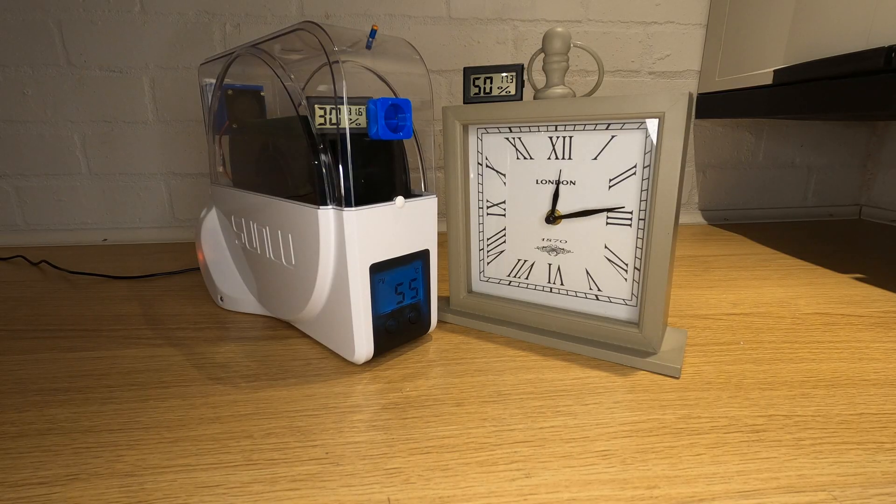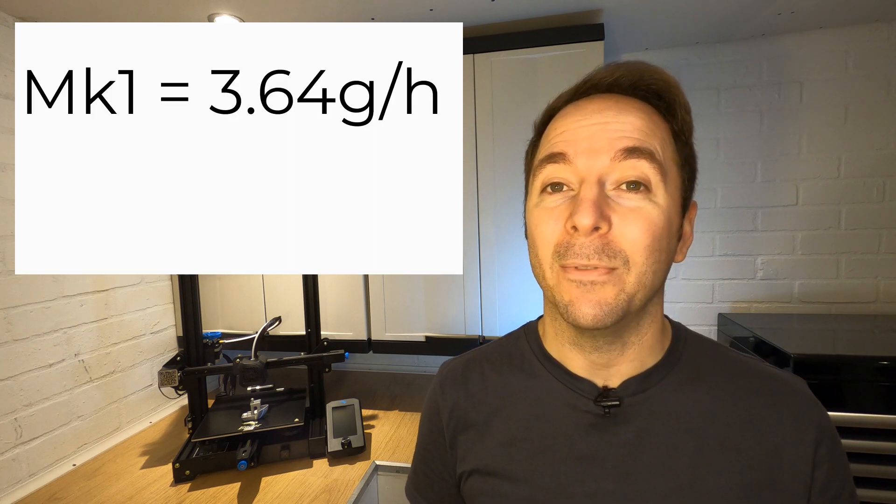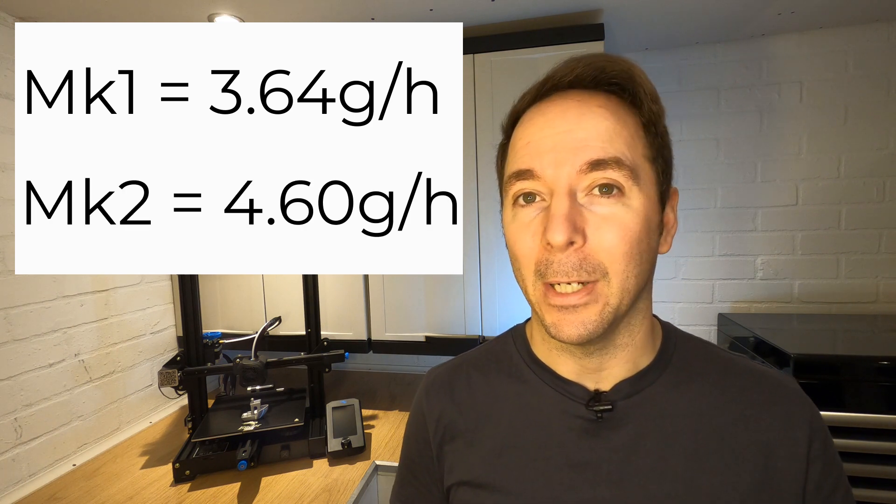Next I moved the air intake from the side to the front of the box. The big difference I found was that the indicated box temperature wasn't dropping anywhere near as much, however the actual air temperature inside pretty much stayed the same. I believe this is because the air isn't really passing across the heating element and instead just passing through the top of the box only. It was at this stage that I started getting better results — with the fan running constantly and a vent in the front I managed a foam drying efficiency of 4.6 grams per hour.